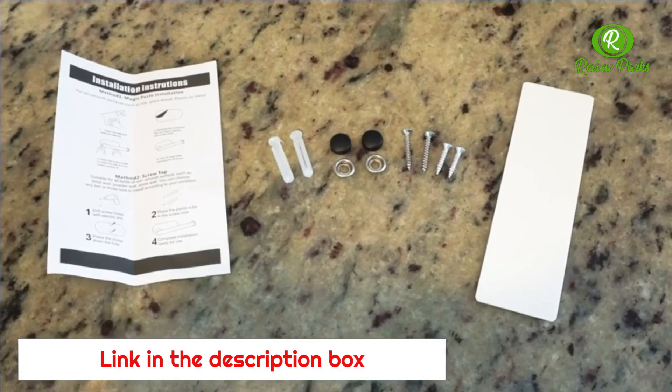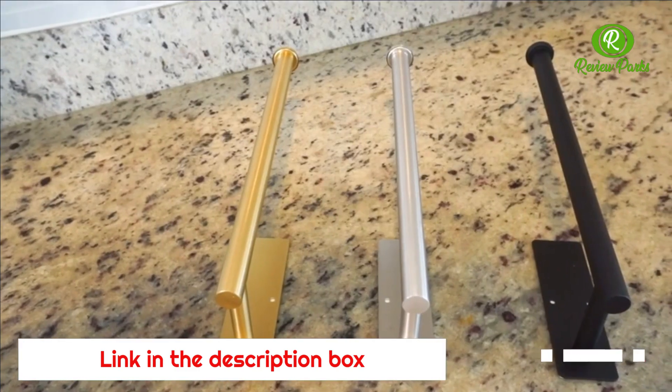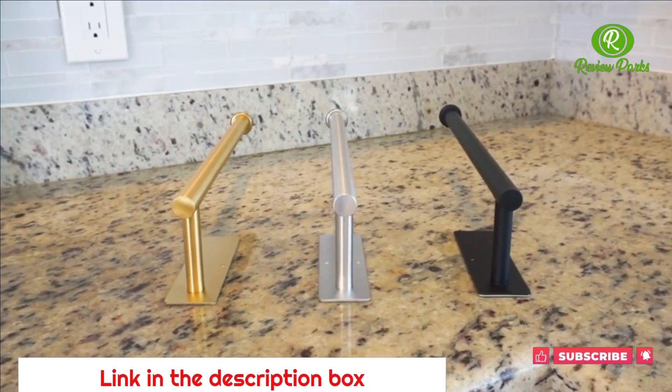It comes with a paper towel holder, screws, spare adhesive tape, and instructions. So there are multiple different ways that you can install your paper towel holder. And it comes in a wide variety of beautiful different colors.